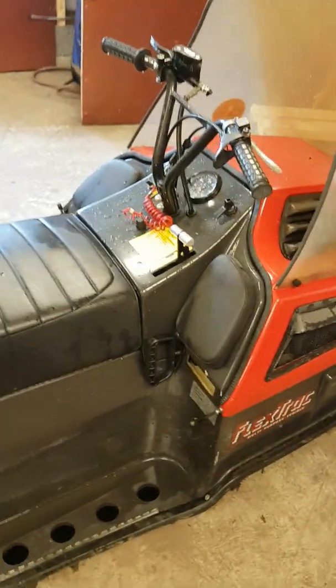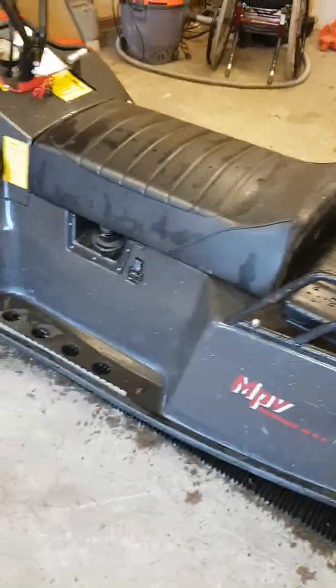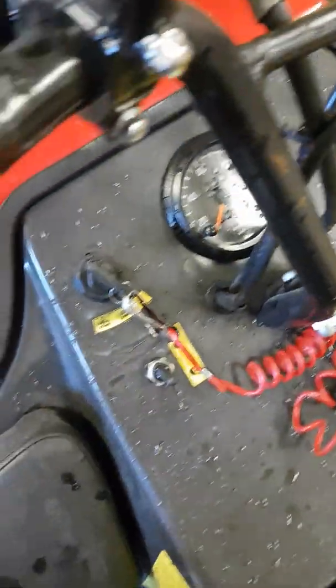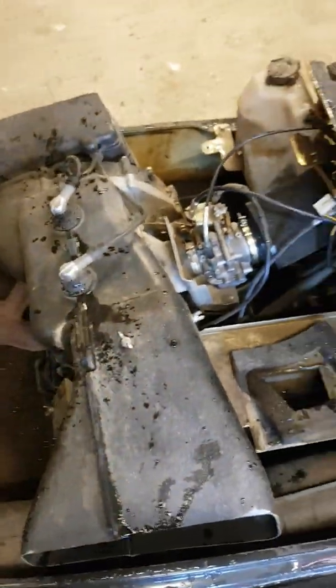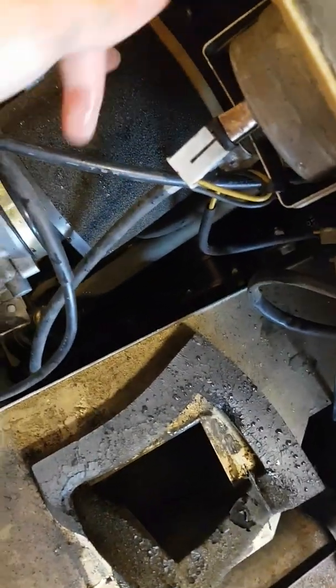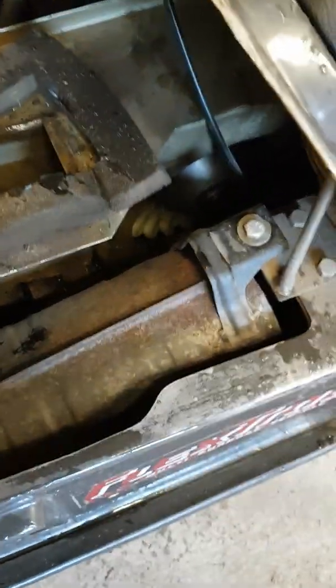This is my flex track and I'm going to show you how it works — the steering mechanism and how the track works. First of all, there is a Yamaha 340 engine inside — it's a normal snowmobile engine. I put a custom filter in here because it's summer and I want to drive around in the summer too. Then the normal variator goes out to a gearbox; it's high, low, and reverse.